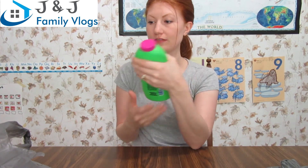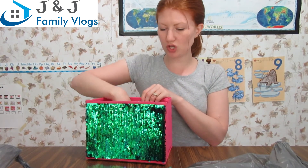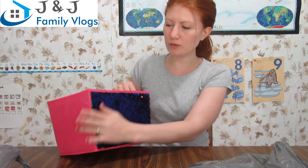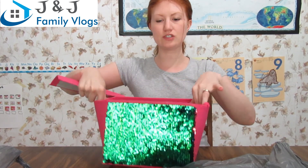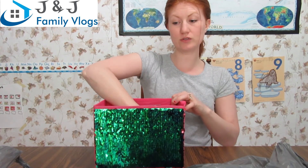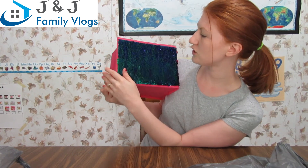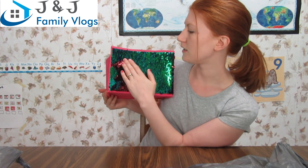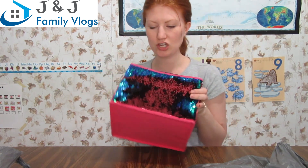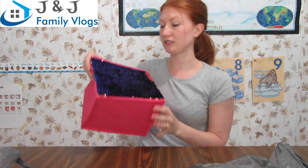I got some bubble bath for Sarah since she was running out — she really likes bubbles in the bath. I also got this little basket, isn't it cute? It's a collapsible box with little sequins on it. You take the bottom out, push the sides in, and it collapses for easy storage. The sequins are greenish-purple and when you move your hand the opposite direction, they flip — Sarah is really going to like it.